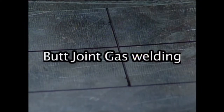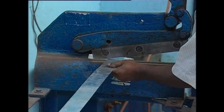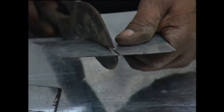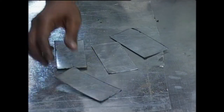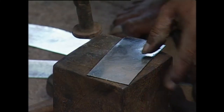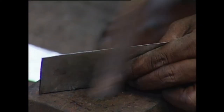The plates are marked and cut to the required dimension. The plates are flattened using a hammer and anvil. The edges are filed using a file to remove burrs as well as to make the surface smooth.